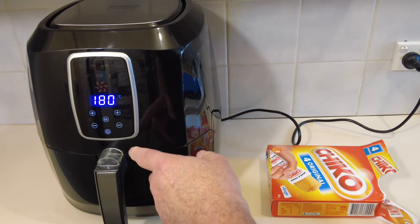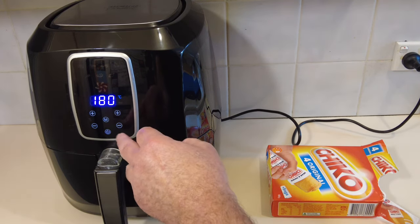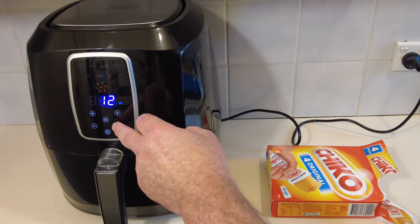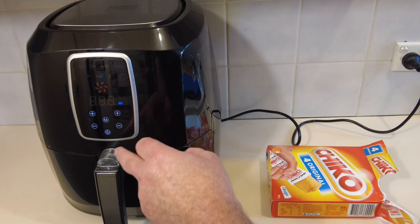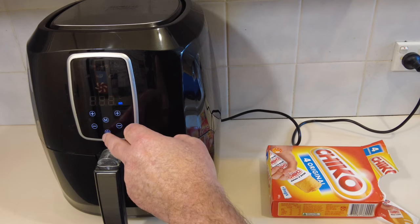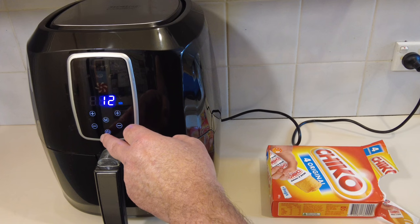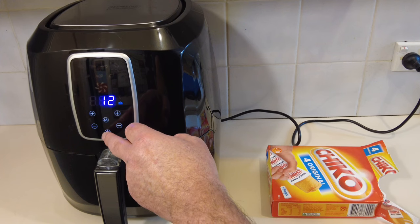Let's whack it in the air fryer. I'll give it 12 minutes, but I will check. Actually I'm gonna put two in because I want to dissect one. I usually just cook everything in the air fryer at 180 — I can't be bothered changing temperatures. So it'll probably take about 12 minutes. We'll check and if they're good and hot enough, we'll eat them after 12 minutes. Let's go!